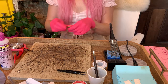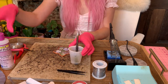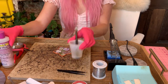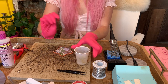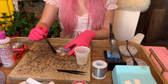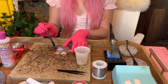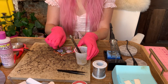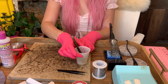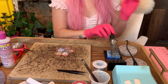So I have my star here and the first thing we're going to do is take our flux — I keep it in this little container with a small brush. You need like the smallest amount and you're going to very carefully brush that onto the copper foil. I like to do one side at a time as I solder it, just so the solder isn't tempted to run all over the place.